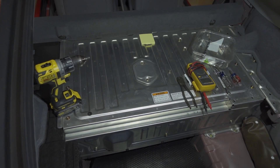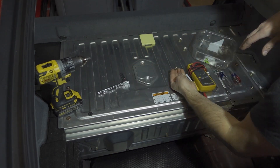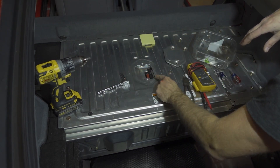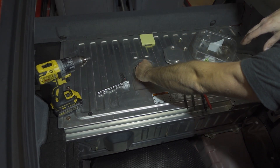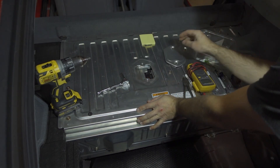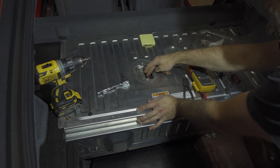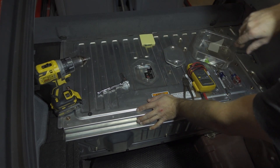First thing we need to do is remove this cover. With this cover off, you're gonna remove the red cover here, which just pulls off of the switch, and then turn the switch off. Then I like to put it back on the other direction so that you can't accidentally turn it on.